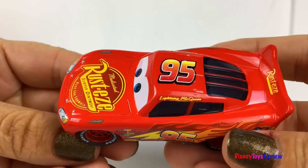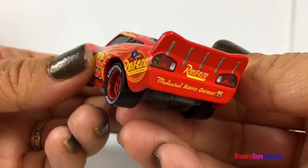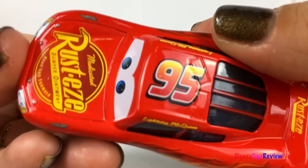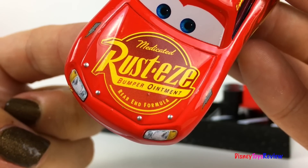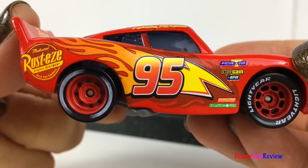Wow! I really like this Lightning McQueen car. It's die cast and has lots of cool details. It's got the Rusty's logo on the back. It's got Lightning McQueen's number on the top. It has the Rusty's logo on the hood. I love the 95 with the flames on the side. Check out those Lightyear wheels.